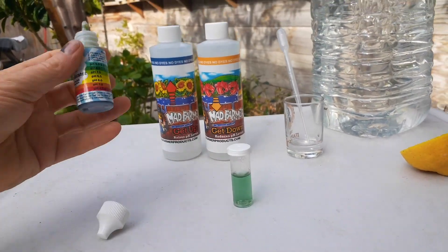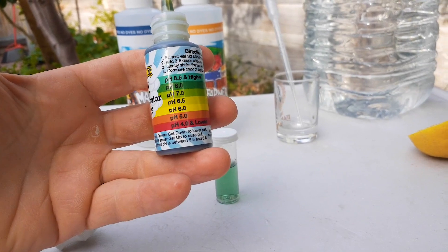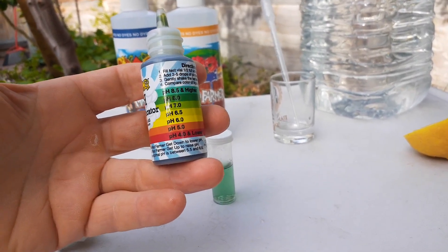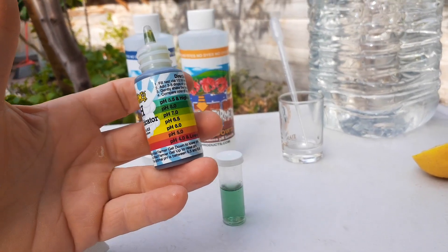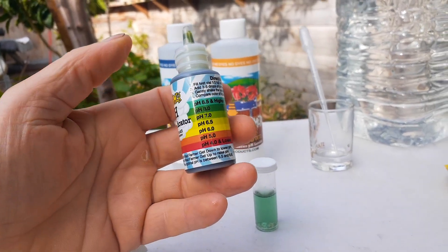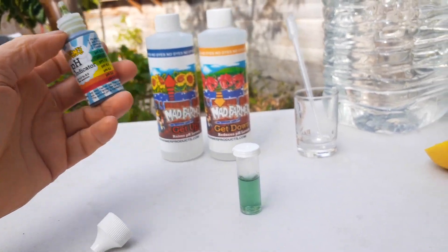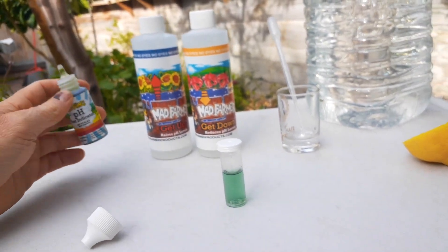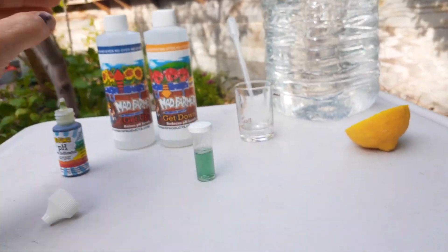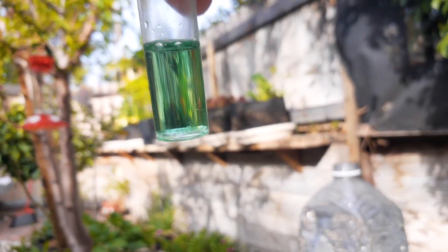On the back of the kit it tells you what you want to be at — about 6.5, between six and 6.5 is ideal. If your pH is off, your plants are not going to look as healthy, they're not going to be as green or vibrant, and they won't be able to uptake the nutrients. So we want to get this to the right level.